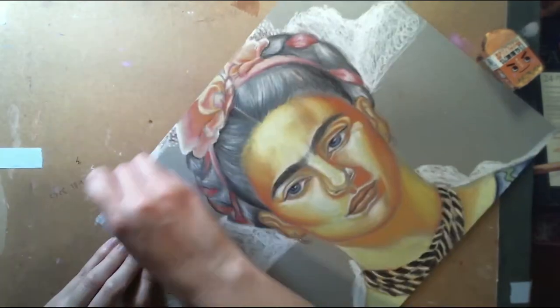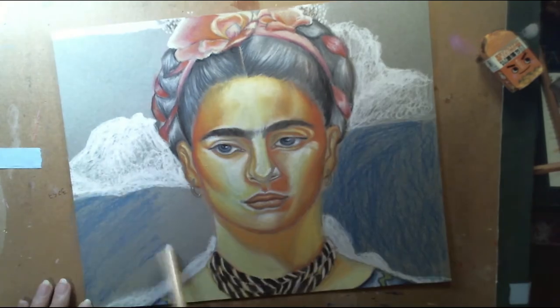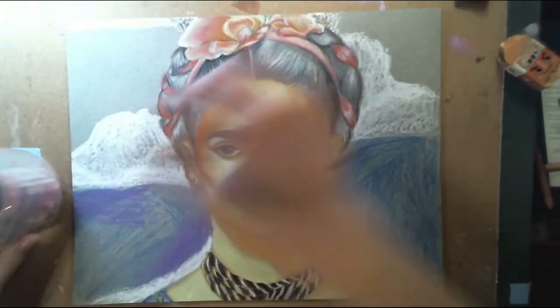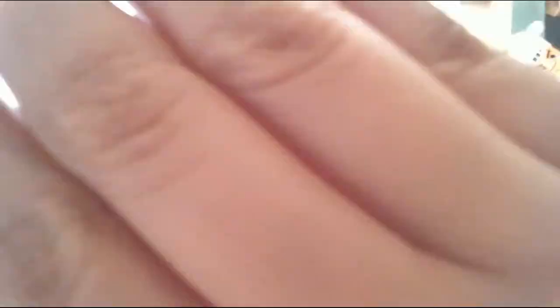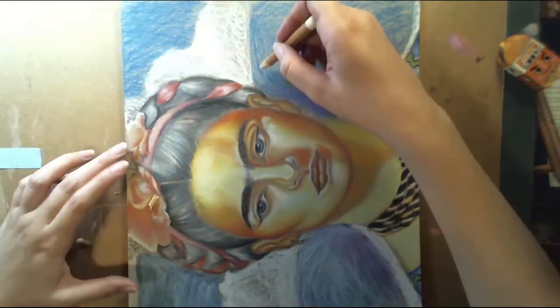Right here for the background I decided to do like clouds, just kind of a regular style. I thought it would look nice.